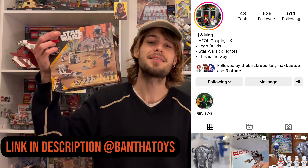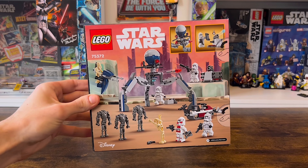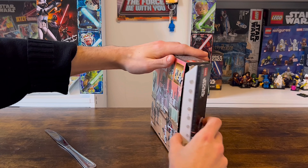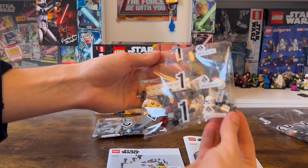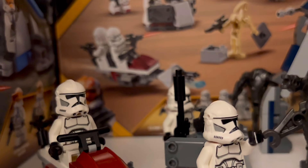I'm going to give a huge shout out to Bantha Toys over on Instagram for coming up with this exclusive early preview. Sam here with Jedi Bricks, and I haven't been this hyped for a LEGO set since 2008. This is set 75372, the Clones vs. Droids battle pack. With this set releasing in just 24 days time, I wanted to break it down for you guys.